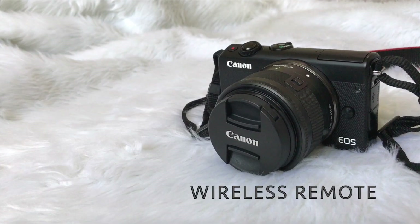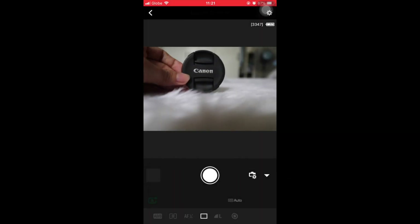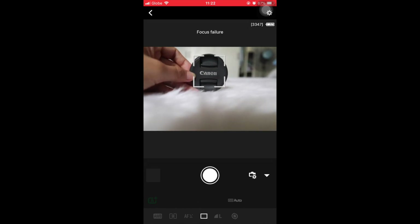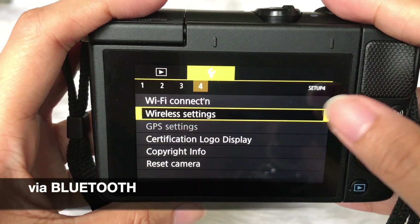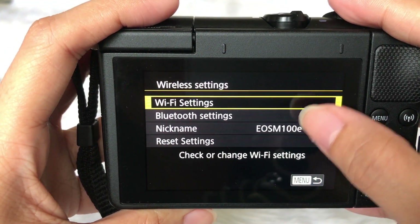There are two ways to use your wireless remote — first is through Wi-Fi. To access via Bluetooth, go to the wireless settings on your camera and pair your device.